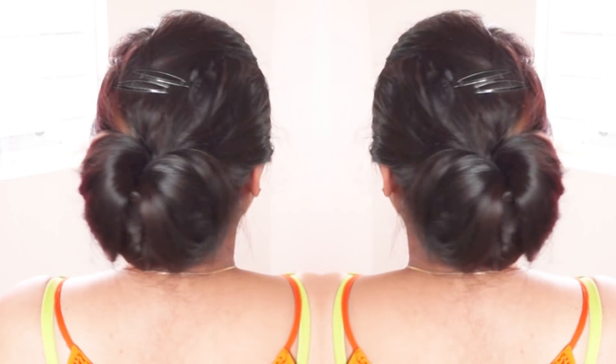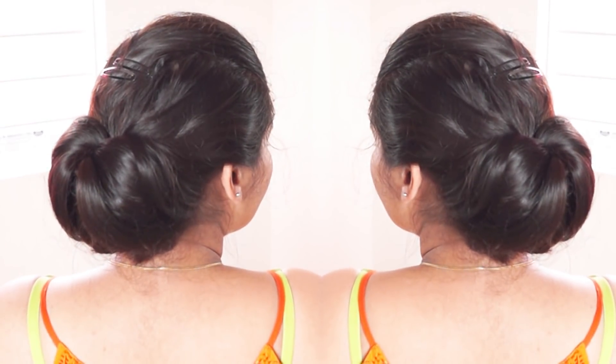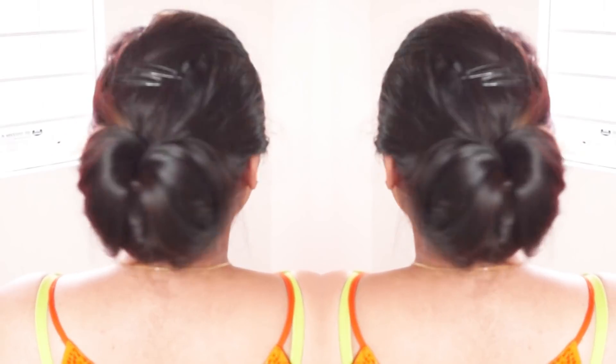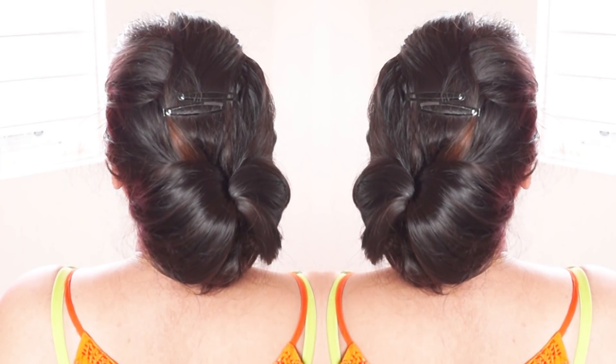Hello friends, welcome to my channel. Today we will see how to make a hair bun. This is suitable for short to medium length hair. Let's see how to make it.